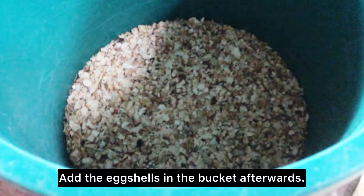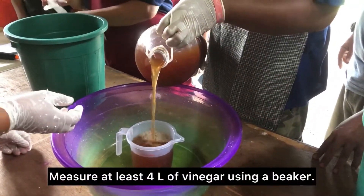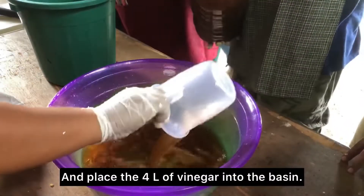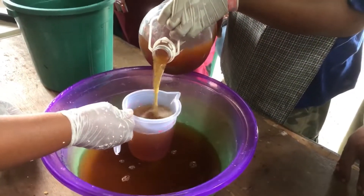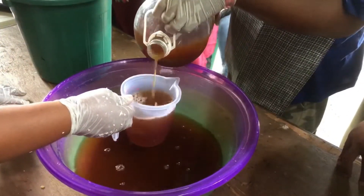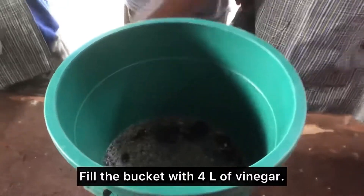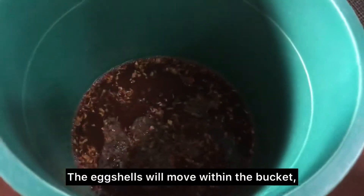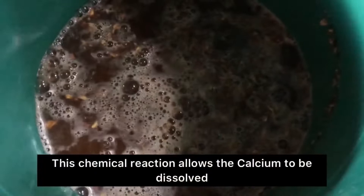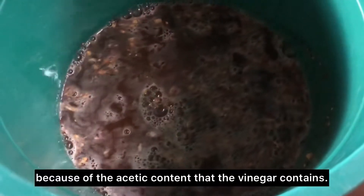Add the roasted eggshells in the bucket afterwards. Measure at least 4 liters of vinegar using a beaker and place all the 4 liters of vinegar into the basin. Fill the bucket with 4 liters of vinegar. The eggshells will move in the bucket and will produce bubbles as they melt into a liquid. This chemical reaction allows the calcium to be dissolved because of the acetic content that the vinegar contains.